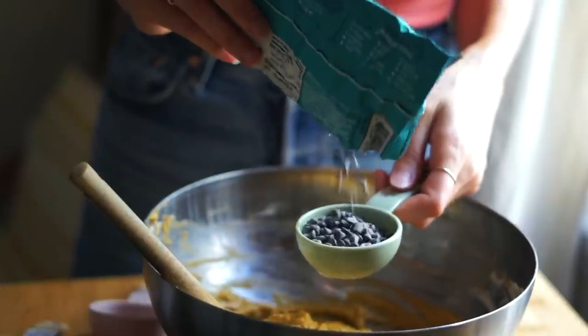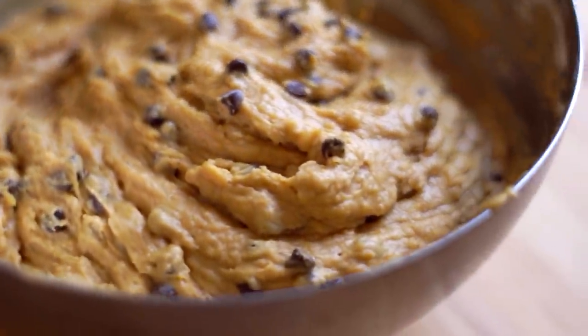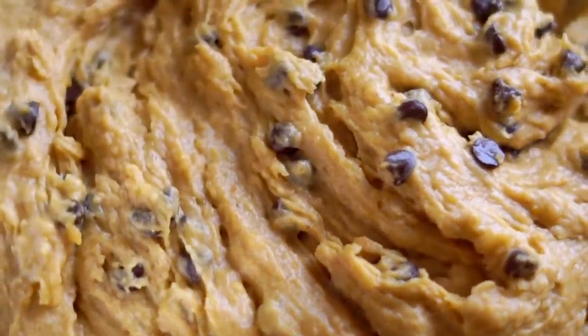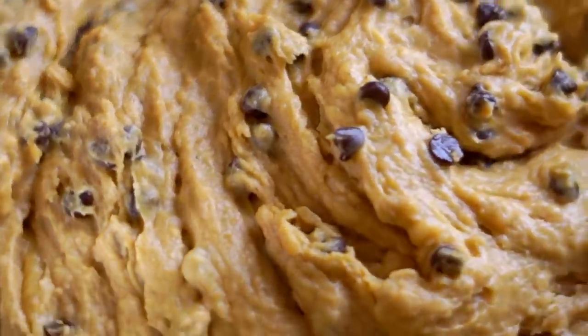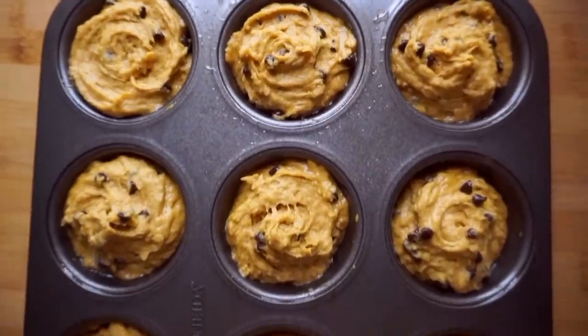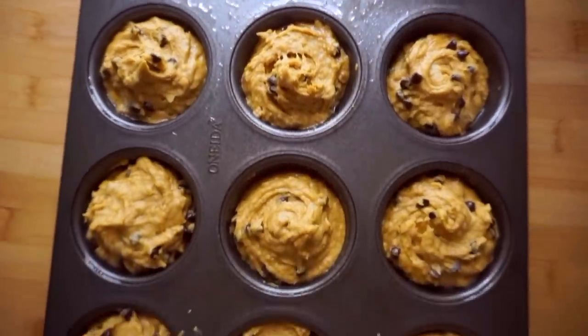Part of the reason I love these muffins so much is because I use these mini vegan chocolate chips from Enjoy Life — you get the perfect amount of creamy chocolatiness in every bite. Then I bake this for five minutes at 425 degrees, and then lower the heat to 350 and bake for 15 more minutes.